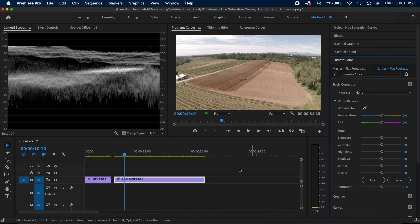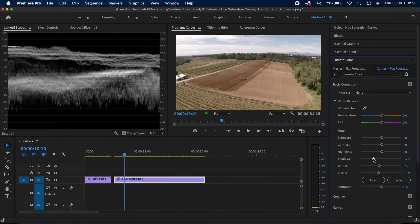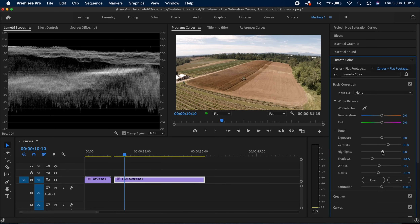I have this clip on my timeline and I've got my Luma waveform already over here. The first thing I'm going to do is show you how I do some basic corrections and the effect of that in my Luma waveform. I'm going to bring my whites down and then the blacks as well, and now I'm going to bring my shadows down too. Then I'm going to increase my contrast and a bit of highlights too.